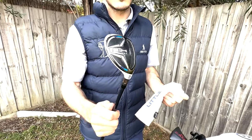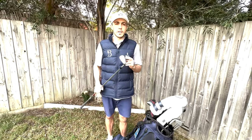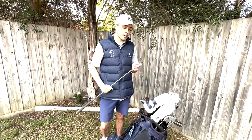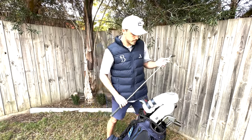Moving on to irons, we've got four through to pitching wedge in the TaylorMade P760. I've had these for about three years now and I don't want to get rid of them anytime soon.